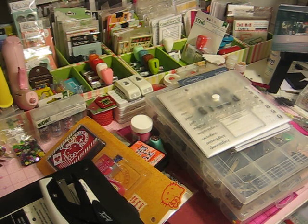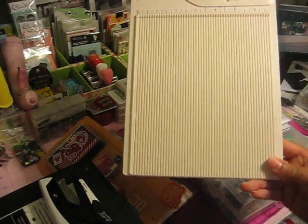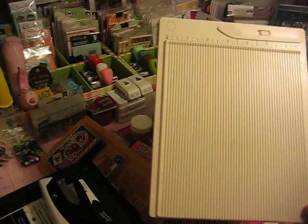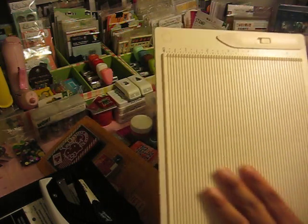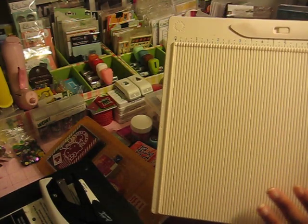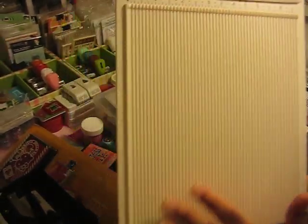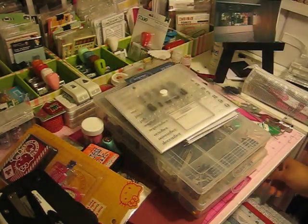Another item that I did not purchase — it was actually gifted to me by Monica — is the Martha Stewart mini scoreboard. This is great for card making, or if you're doing things with Project Life and need to score a couple of items. It's a perfect item for scrapbookers and card makers.